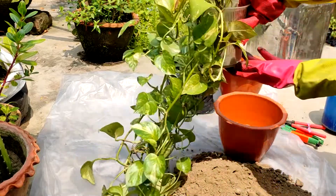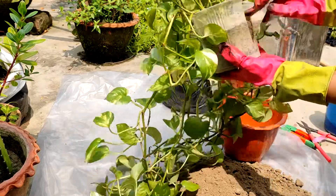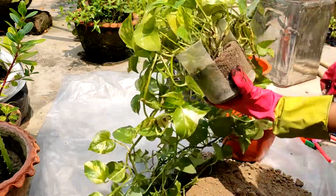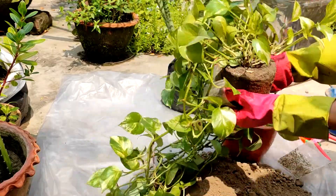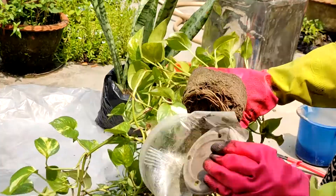I have been waiting to repot this money plant, but I didn't have time earlier. Now I am thinking about repotting it. I brought two plants from my house — there are other plants too, but I brought some of them for this repotting. I'll repot the rest later.